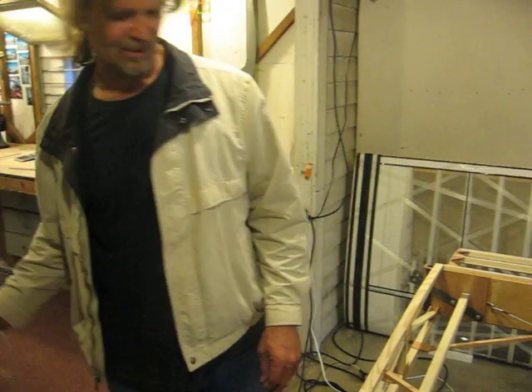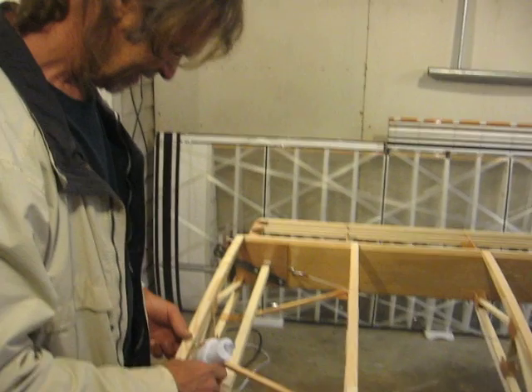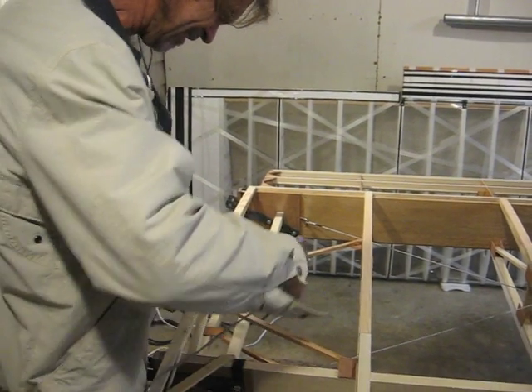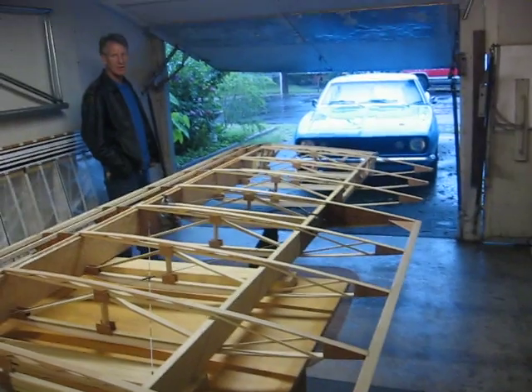Eric, how much money do you have invested in this airplane right here? About $400. How much was the motor? The motor was $8.